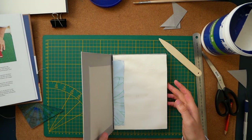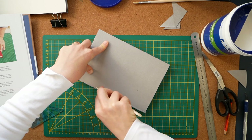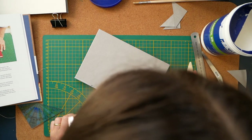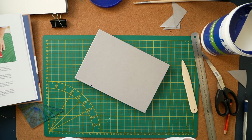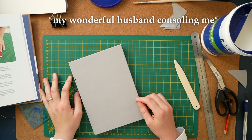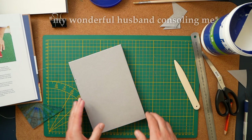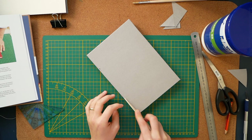Make sure that all your creases at the spine fold inwards, and do so carefully. Don't put too much pressure on it. You know, you learn — you do it, you make it great. Big mistake: I tried to go over it with the bone folder and I ripped it.